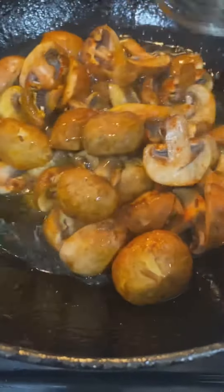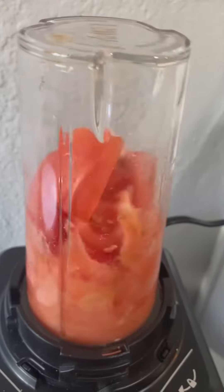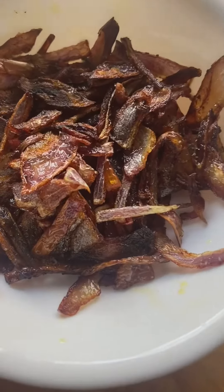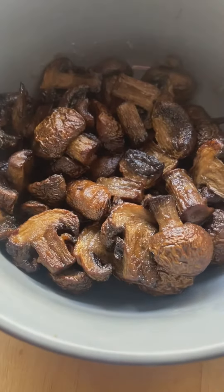Now you can see, let's mix it again. Let's blend some tomatoes. And this is some fried onion, and the mushroom is already cooked right here.